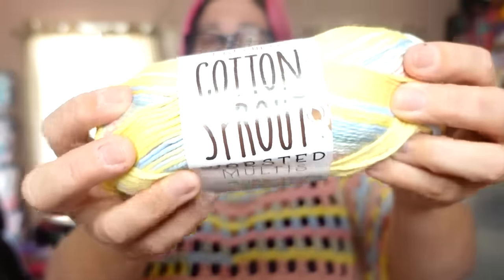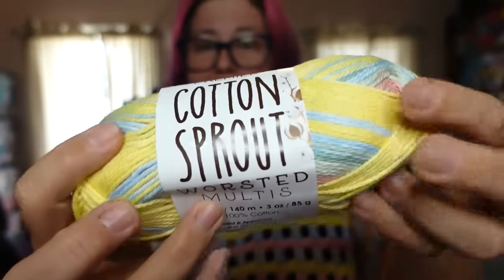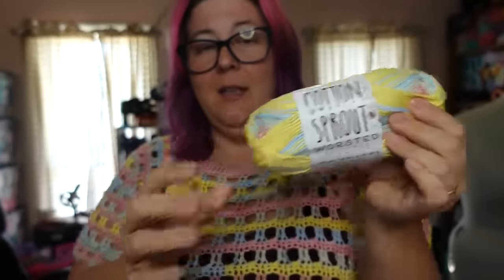It's made out of Cotton Sprout worsted multi yarns in the color Salt Water Taffy. This is 100% cotton, so it breathes — and aside from the holes in it, it breathes because it's cotton and keeps you cool. It looks really nice. This shirt is styled to be oversized and loose — it's a poncho turned top, a poncho top.